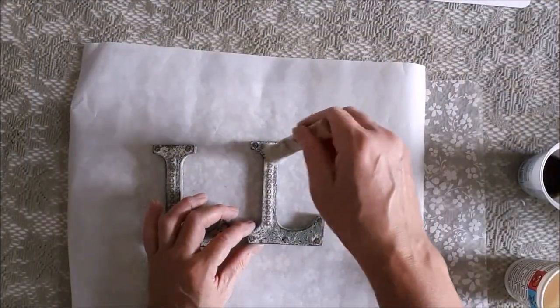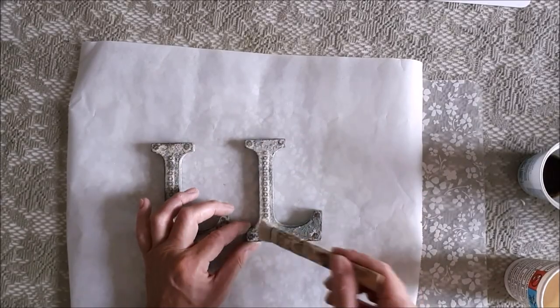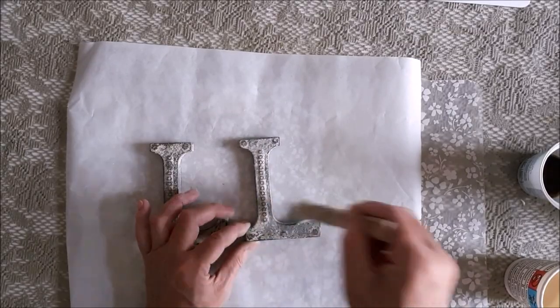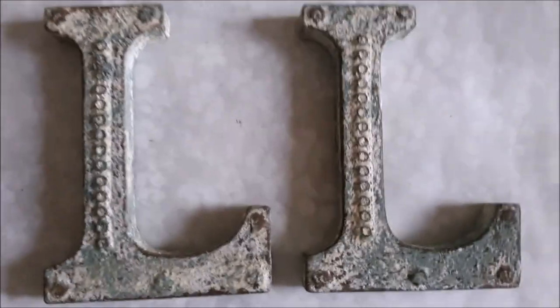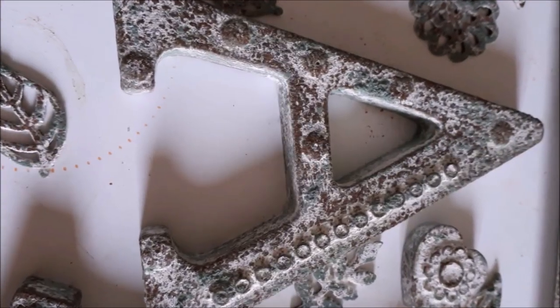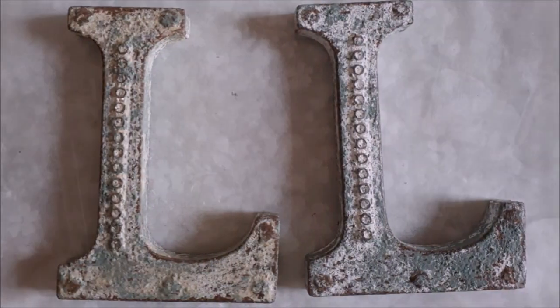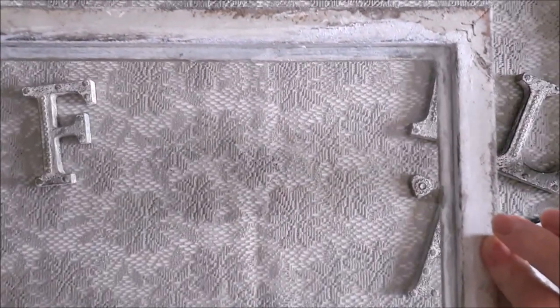Now I've brushed off all the excess salt, I'm going to put a sealer on top, just to seal in all that crustiness. Okay, so finally everything's sealed and ready to put together.